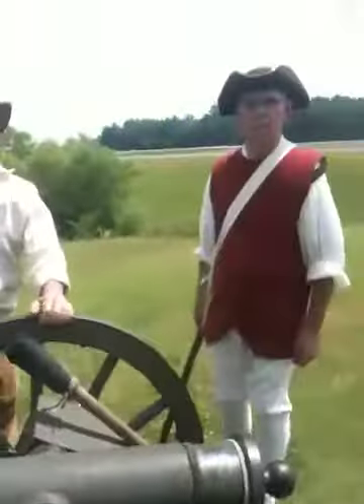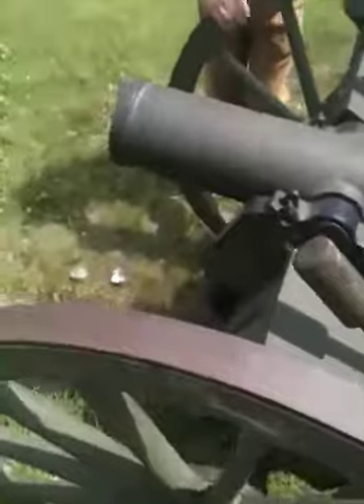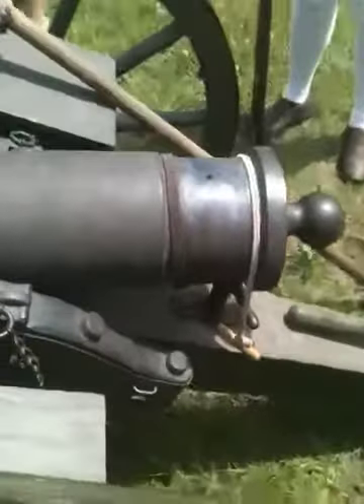Where did y'all get this cannon? It was actually made. Made? Yep. It's an awesome little cannon, man. It's original. It's made just like it was back then. Nice. Everything's authentic on it.